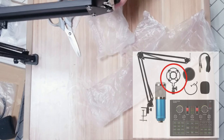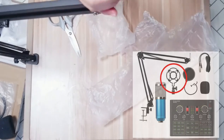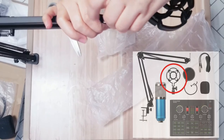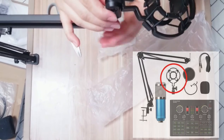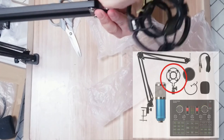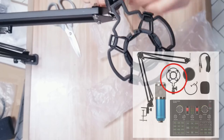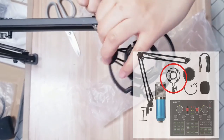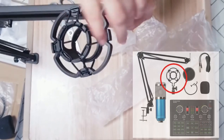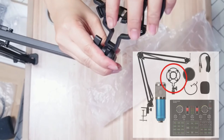Dito yung ano — i-connect dito, ganyan. Kapag na-okay na siya, kapag naibikit nyo na siya — connected na ba siya — and then i-secure nyo ito. Secure this one. Paano ba ito — ganito ba? Paano bang stylangan natin, depende sa inyo kung gusto nyo.